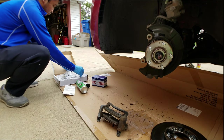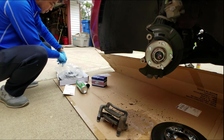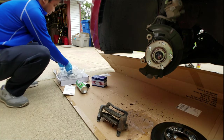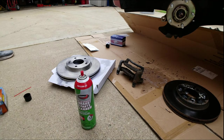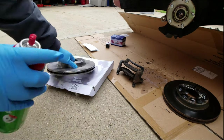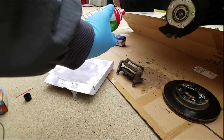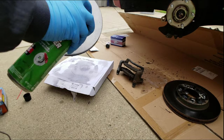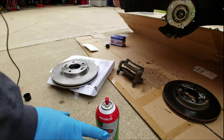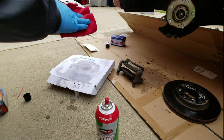The next thing we have to do is grab the new rotor. Mike, take that rotor out of the box. You'll notice the rotor itself is in a plastic bag, but more importantly it's got this layer of grease or oil on it. Once you have your new rotors, you need to get brake parts cleaner, give them a good spray, and give them a good wipe. You want to get all that oil off of them.